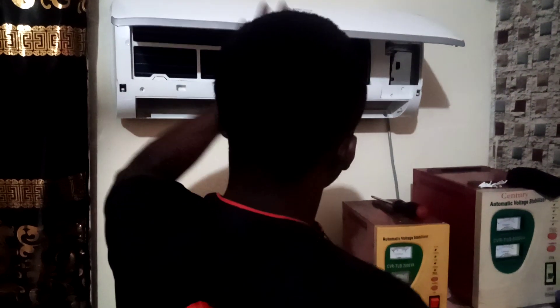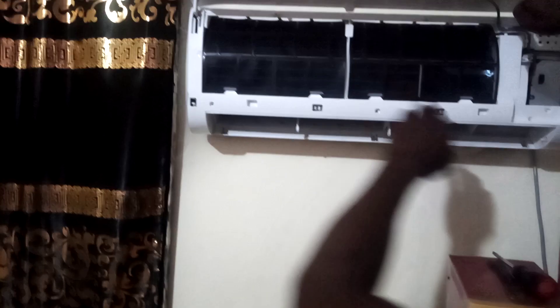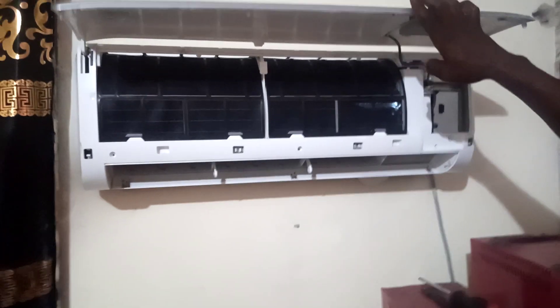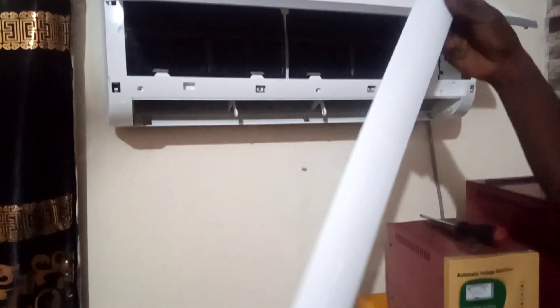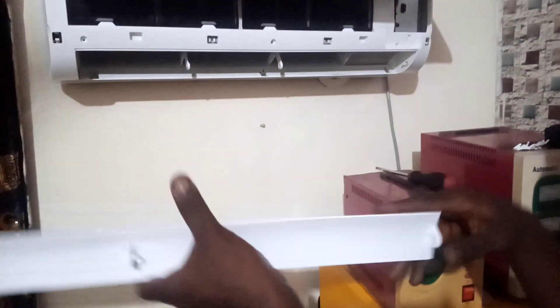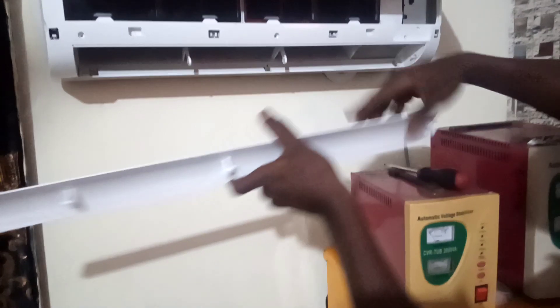The first filter is here so you can see it clearly. I'm now fixing the second filter. When you watch closely, both filters are in place and it's very neat — we are done servicing and washing it. The next thing you have to do is look for the swing rail. When fixing the swing rail, locate the bushy motor and fix it this way.